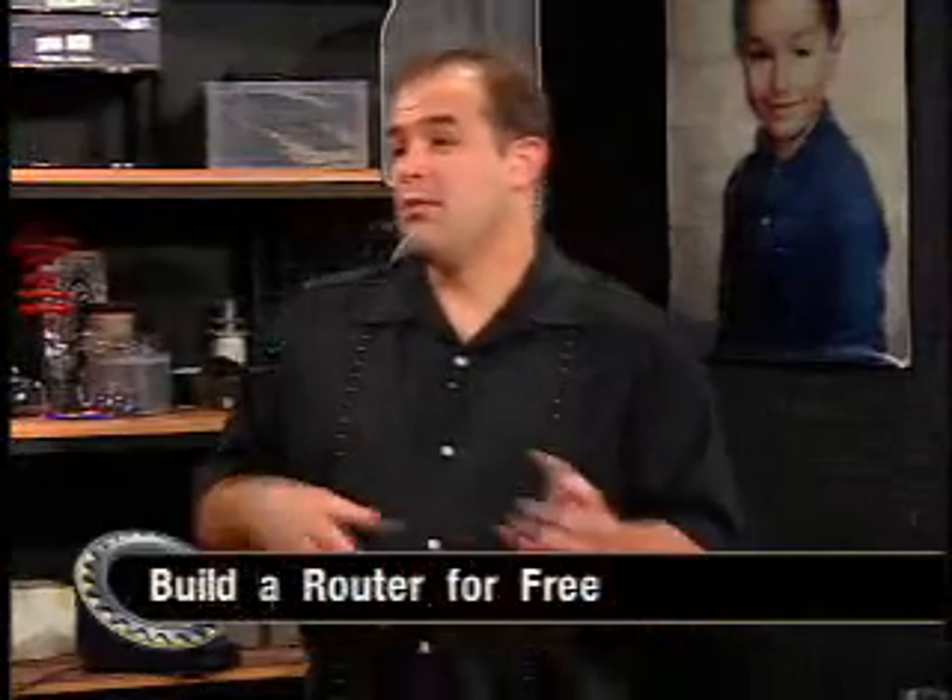File servers, MP3 servers. What we're going to show you today is SmoothWall. SmoothWall.org is the place to get it. It's a firewall — you want to protect your home system, your home network, from the big bad outside world. It acts as a router, it does DHCP. Basically, it's Internet sharing and firewall protection and a web proxy and a very simple VPN.